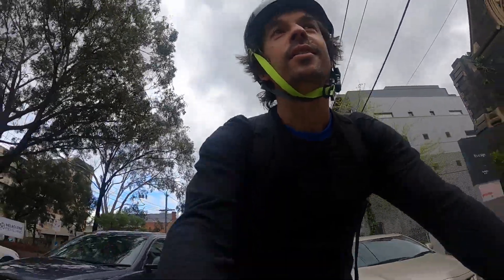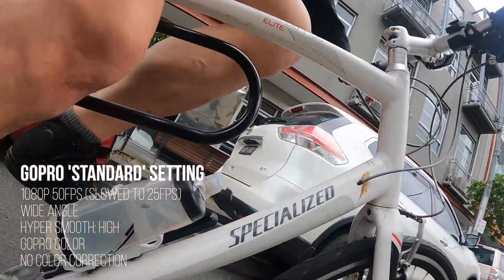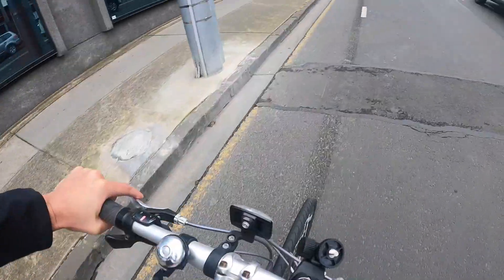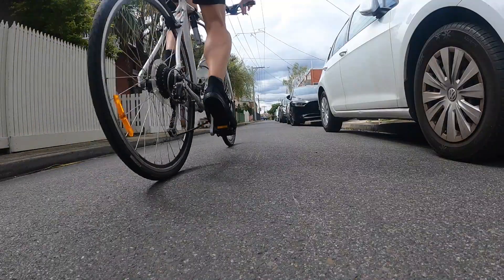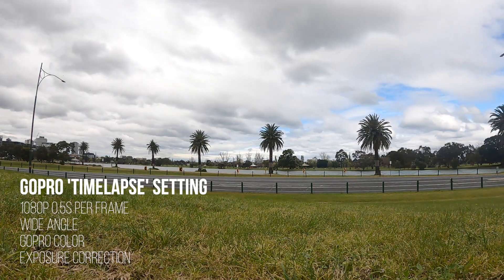Here are some shots of the GoPro set to 50 frames a second, downsampled to 25. Here's the GoPro at its standard setting so you can have a look at what it looks like. You can also shoot time-lapses and slow motion.